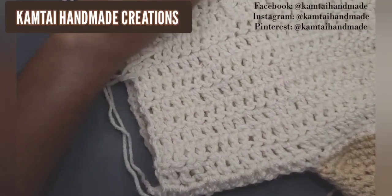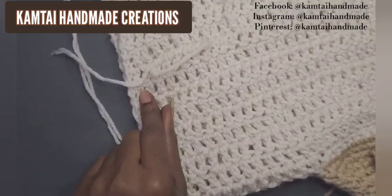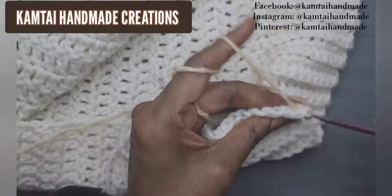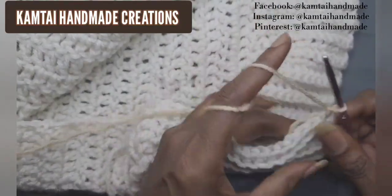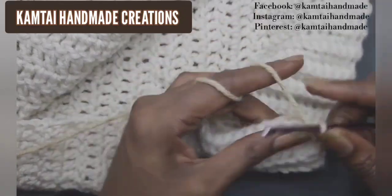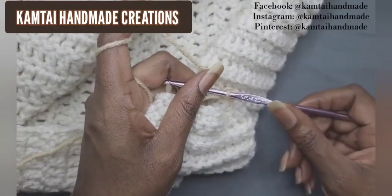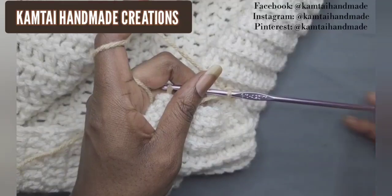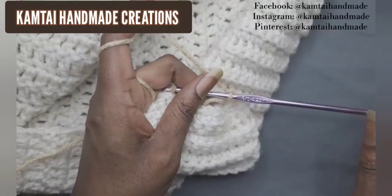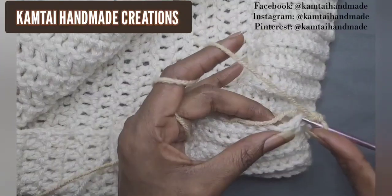Turn your work over and do the other side the same way — your sleeves and that bottom panel. Once that section is done, go in with some single crochets to give it a nice finished edge. If you want to use a different edge you can, or no edging at all. I'm using a 4.25 millimeter hook — I went down in size so those edging stitches aren't too loose or too big.